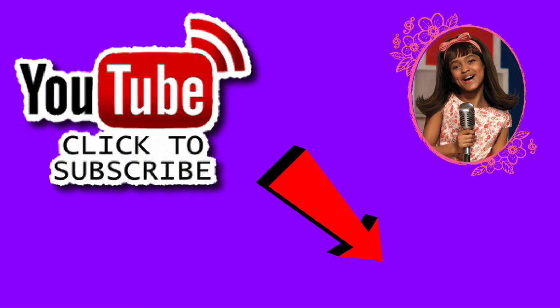Stay tuned for more of Melody's collection. Remember to like, share, comment, and subscribe. See you soon!